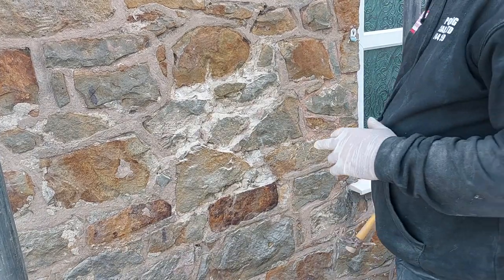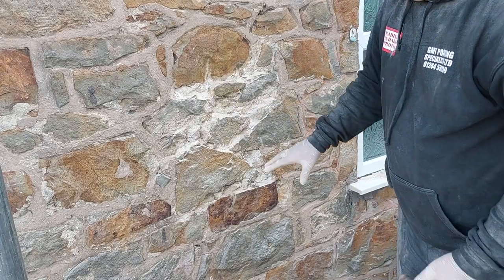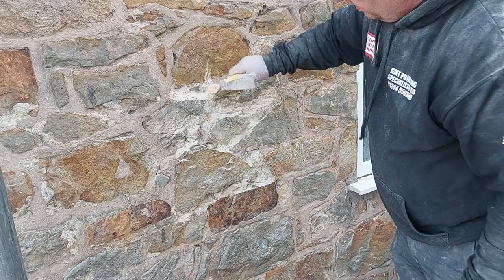As you can see, I've just gone through the cement. What I'll do is scrape this now, and then tomorrow I'll wet it to make it softer and scrape it out.